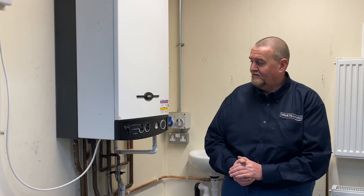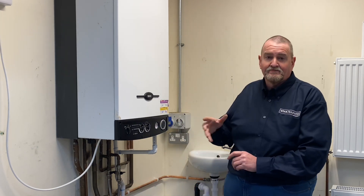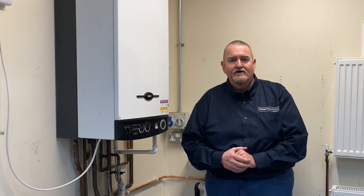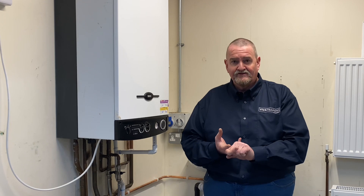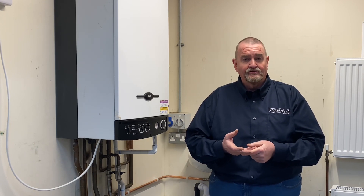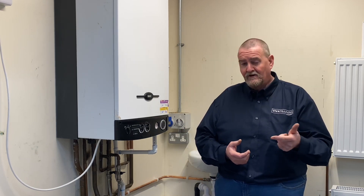Hi guys, it's Roy Fugler here at the Viva Training Academy in Halifax and today we're going to look at the Baxi SPA range. You guys will be more familiar with the Baxi 105E, ATE, ATE Co, 105HE, 105 Instant. There's also Potterton versions - Potterton Performa 28i, Performa 28 - and Main versions: Main 30, Main 24, Main 24HE, Main 30HE.